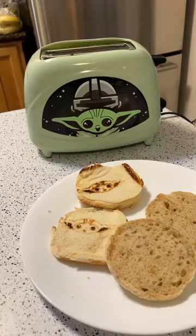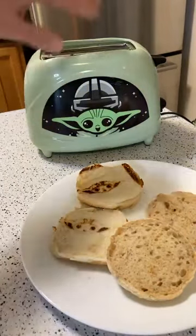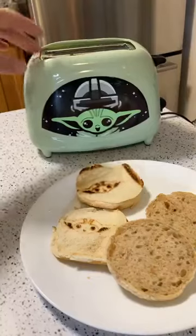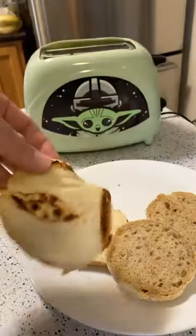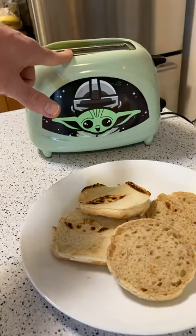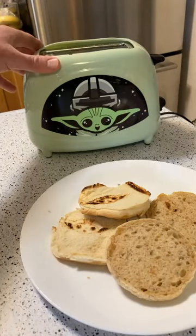Here's my final conclusion: save your money. This is a novelty item. If you're a Baby Yoda fan who wants to collect every single Baby Yoda item on the market, go for it - but for 40 bucks for the quality of this thing, I don't think you're going to be happy with it at all. It's not going to take most bread. I'd say pass, save your money, find something else. Let me know in the comments - is it worth 40 bucks?